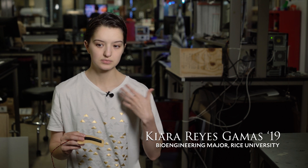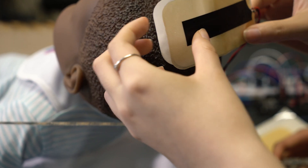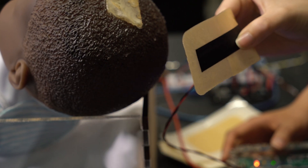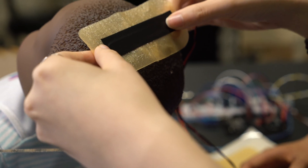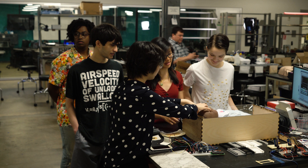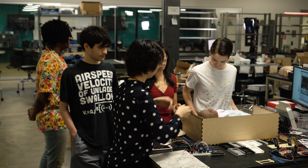We envision this being used in babies that have had a traumatic accident — maybe they get into a car crash or some sort of fall. If they come into the hospital, doctors will be able to measure their intracranial pressure and make sure everything is going correctly, ensuring they don't get permanent brain damage or seizures in the future, and that adequate action is taken before things get too risky.